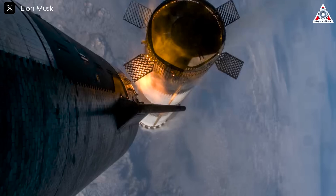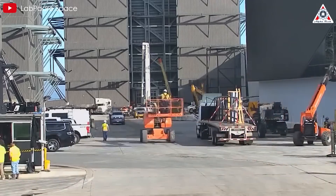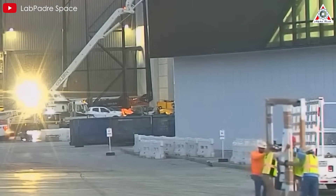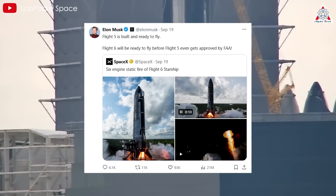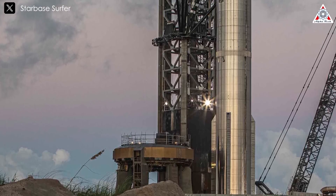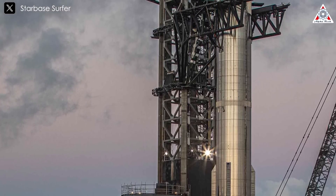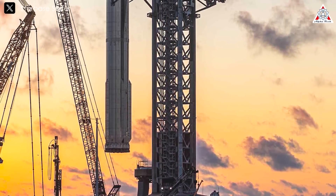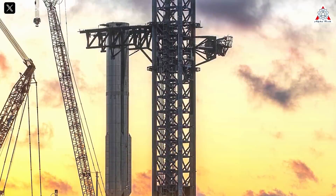The excitement is building, and we can't wait for what's next. While the excitement from recovering the rocket offshore still lingers, SpaceX continues ramping up its operations at Starbase on land. B-12, part of Flight 5, along with its hot staging section, was moved to the launch site. Once there, it was immediately secured using the chopsticks, and on the morning of September 20th, it was placed on the Orbital Launch Mount.